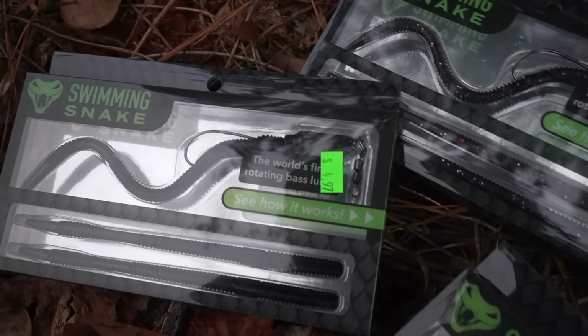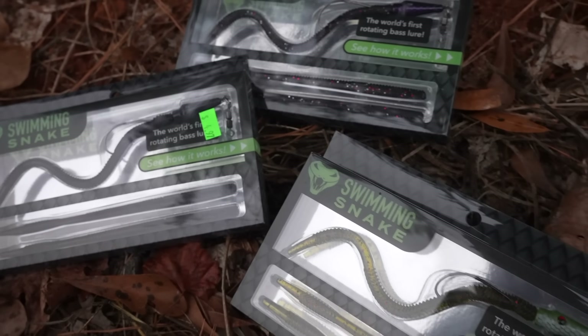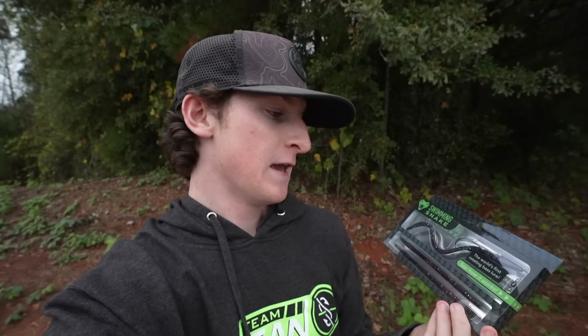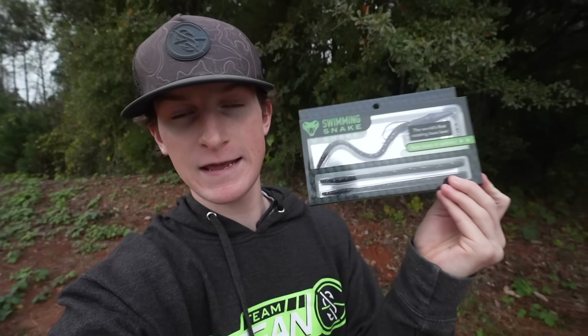What's going on guys, welcome back to another video. Today we have maybe one of the craziest soft plastics that I've ever seen, and today we're going to be fishing with it. Right here in my hands we have the Swimming Snake. You guys know I've thrown a snake lure in the past — it was very realistic, it was a topwater bait — but this right here is a soft plastic and it says it is the world's first rotating bass lure, so I'm interested to see what this thing's all about.